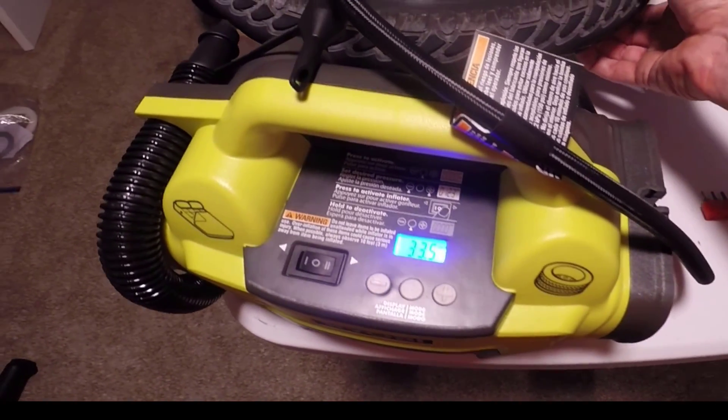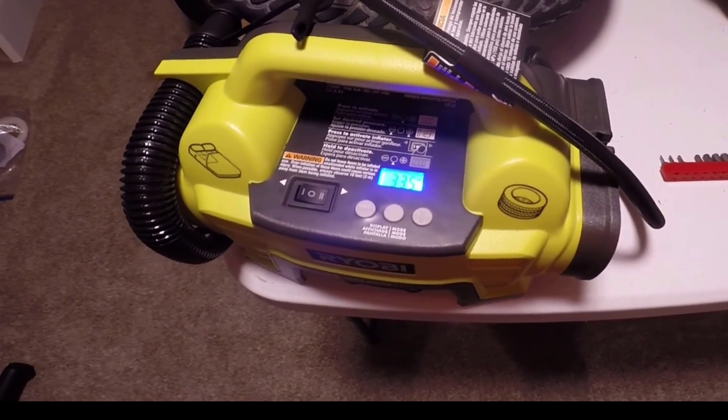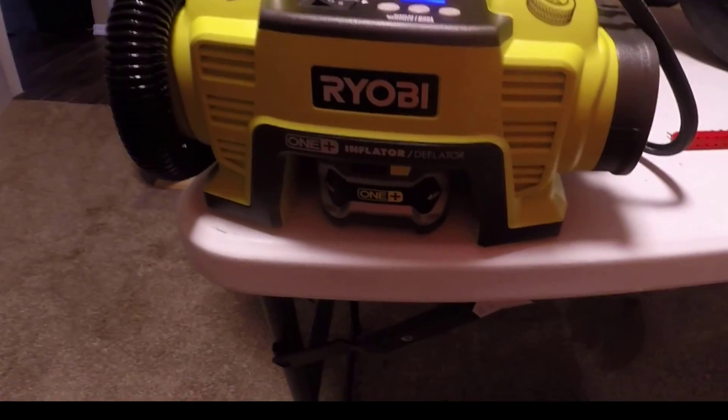I think this thing might have a slow leak in it — probably need to give it a good douse of slime. But anyways, I'm going to include the link to this in all my videos from here on out because it is a really, really great inflator.